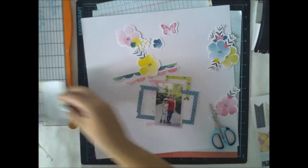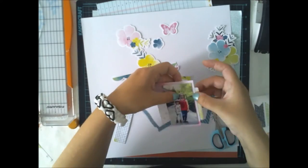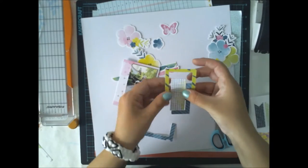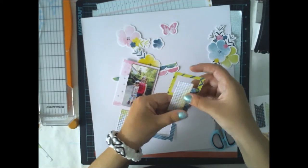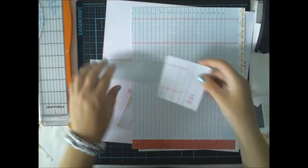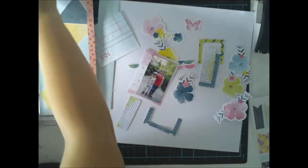I wanted to use the puffy stickers, so I'm adding a lot of exclusive ephemera to create a paper cluster — without much paper, just a few paper pieces.